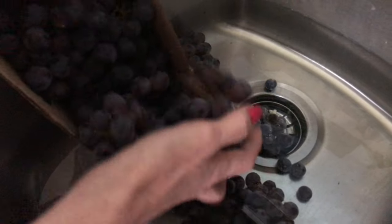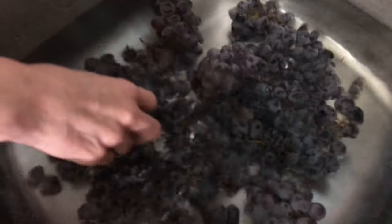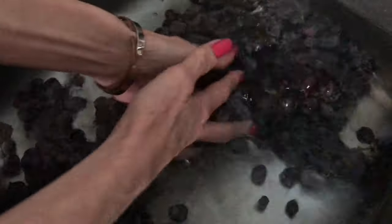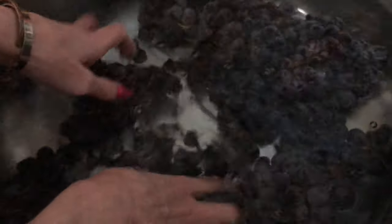First you want to wash them off really good. Get them all nice and clean. Get some nice clean water and you can scrub them a little bit with a nice little brush or something, but I just kind of get in there and give them a good little scrubby-dubby by hand. And then we'll move on to the next step.